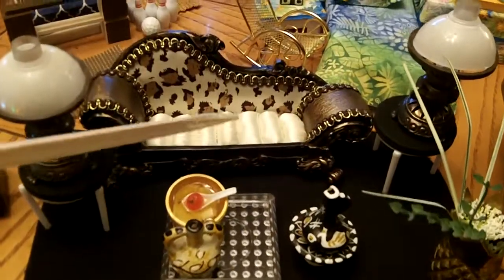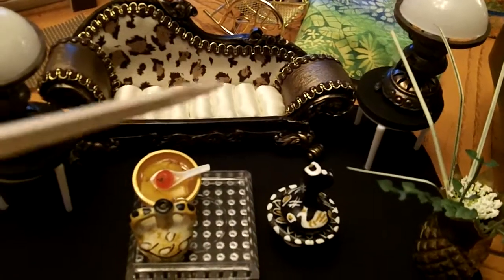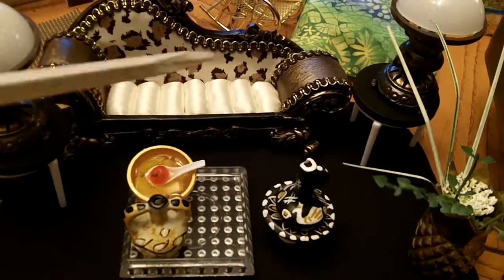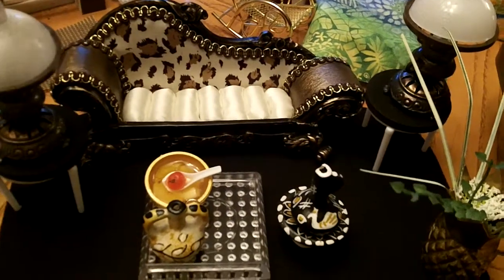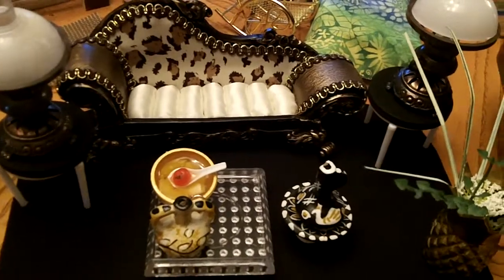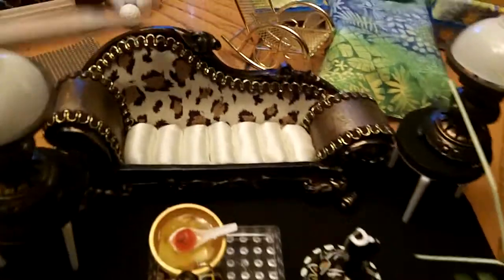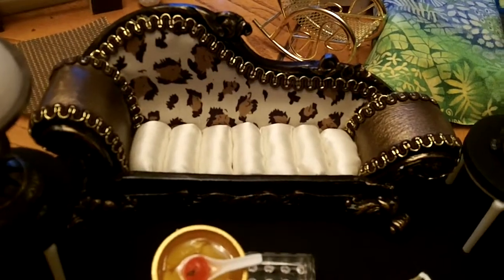This sofa here I got at a yard sale. The lady had jewelry — she was selling jewelry and had rings in there — and I asked her if she would sell me the sofa and she actually did. I paid $5 for it and I thought it was so cute; $5 was a pretty good deal.